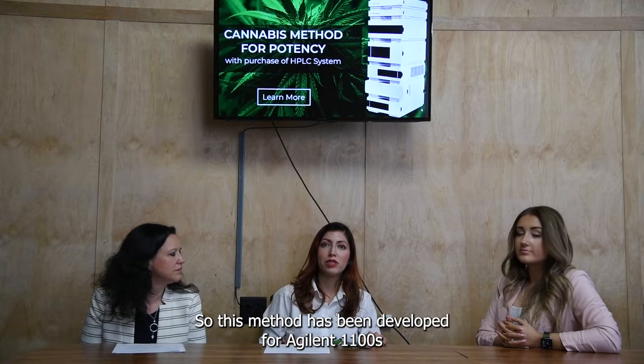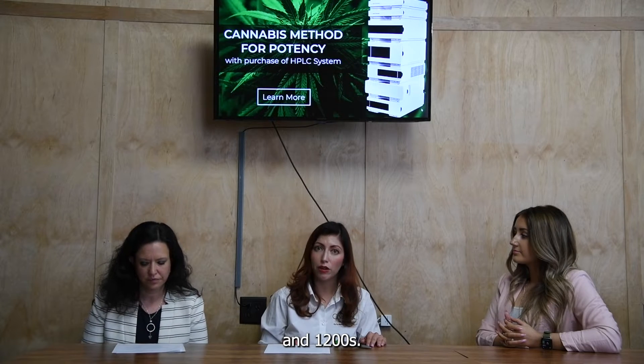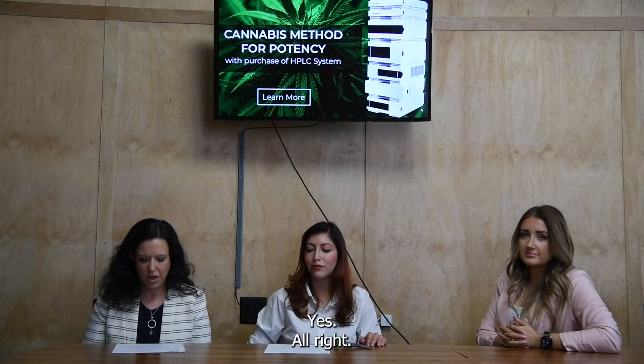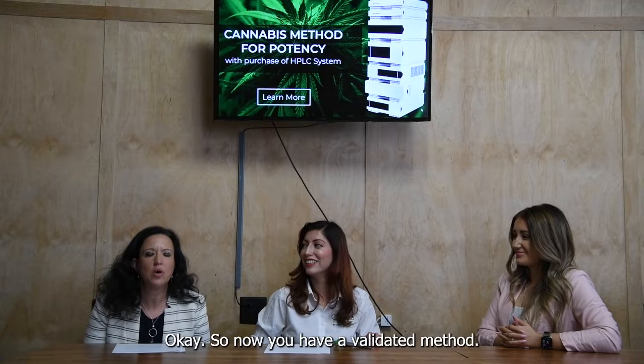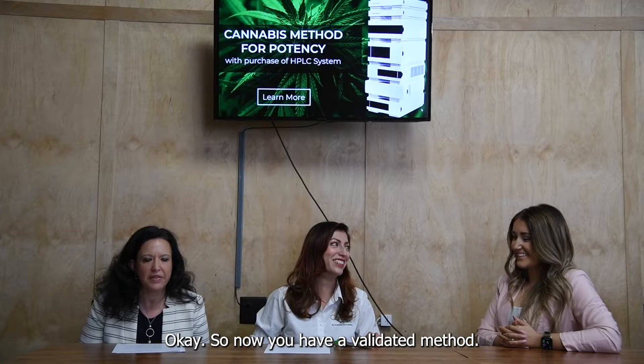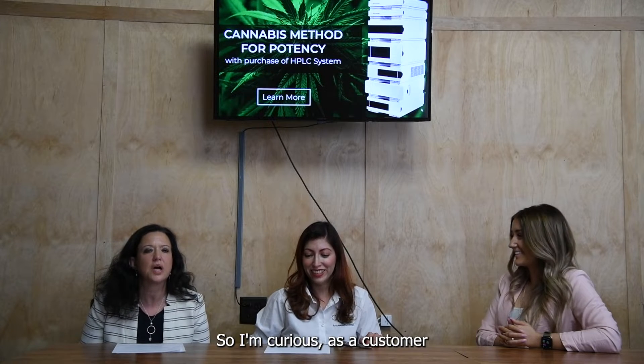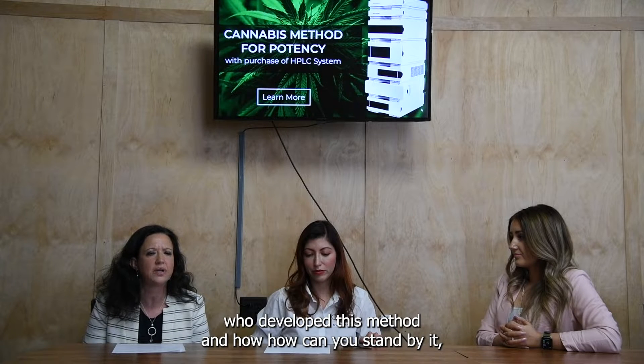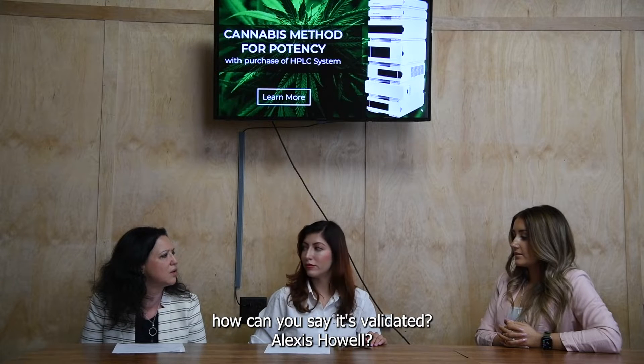This method has been developed for Agilent 1100 and 1200s. So those are the instruments that qualify for this purchase. Now, you have a validated method — I'm curious, as a customer, who developed this method and how can you stand by it? How can you say it's validated?